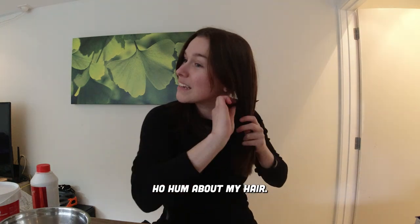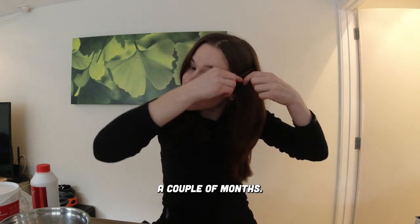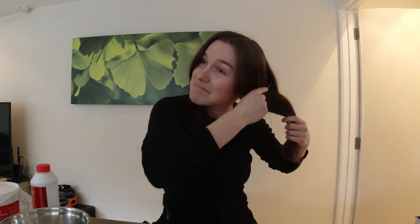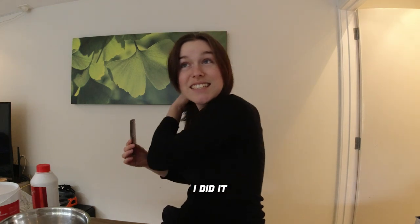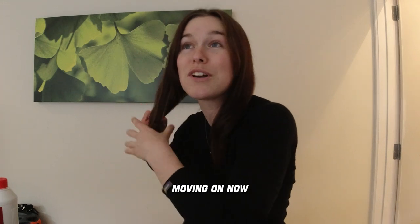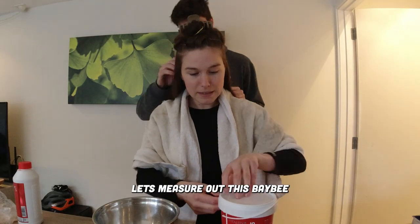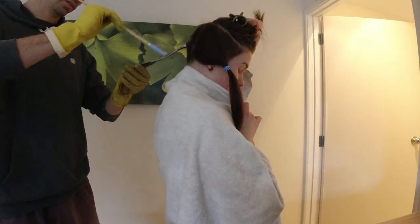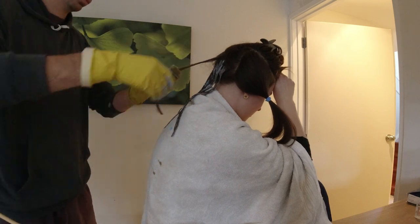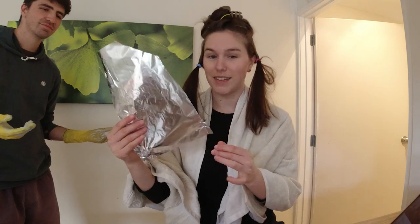I'm pretty ho-hum about my hair. I've bleached my hair before and not toned it and just had orange hair for a couple months. But that's because you didn't know better. I didn't know better and I also just didn't care. I did it and I was like, well, that was a fun experience. Moving on now. Let's measure out this baby. It smells bad, but it looks very appetizing. We're going very slow, so we're gonna put some foil.